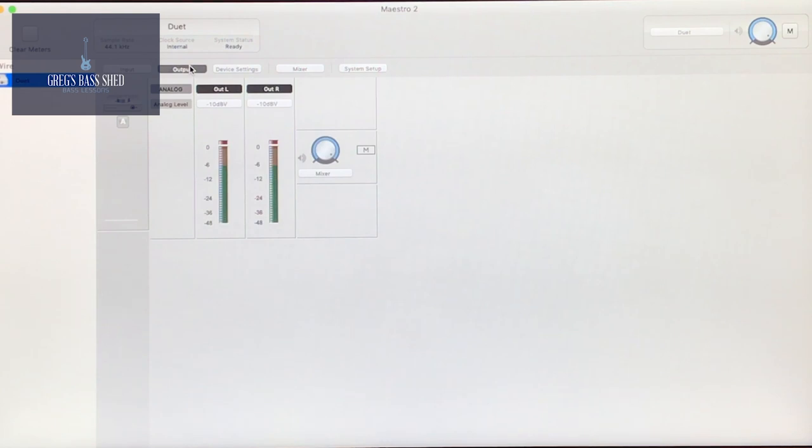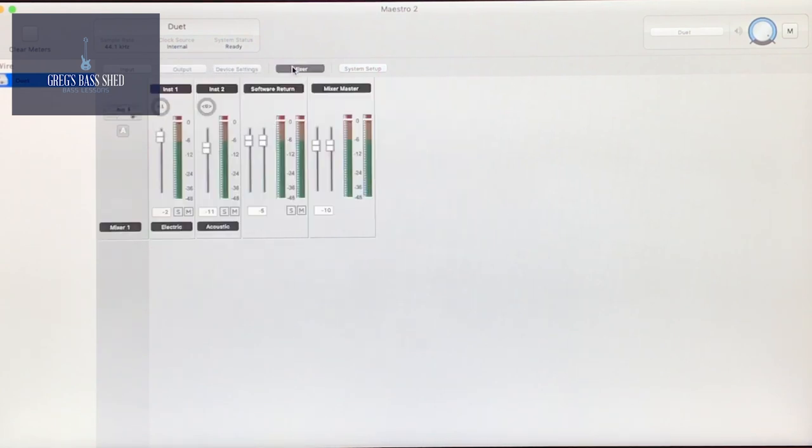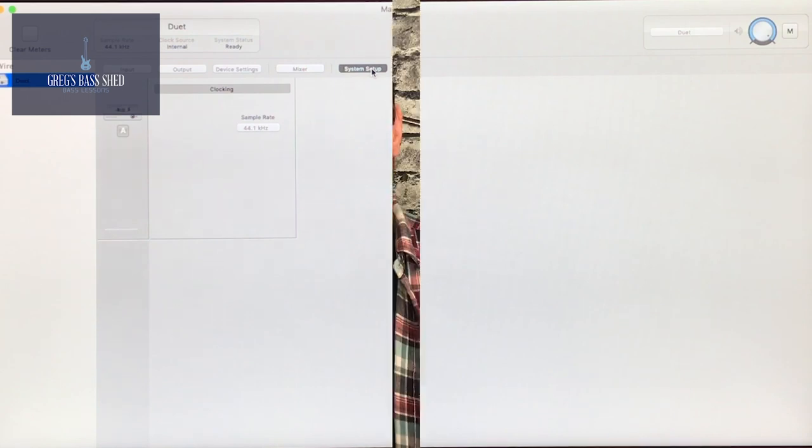With the Apogee software you have a mixer page, and this is where you mix in your instruments and mics along with any programs that you're using. That's the beauty of using an interface — you can use iTunes, Spotify, YouTube, all your usual programs, and you can have that all come through the interface. So it's a great tool for practicing; you have it all mixed in nicely.